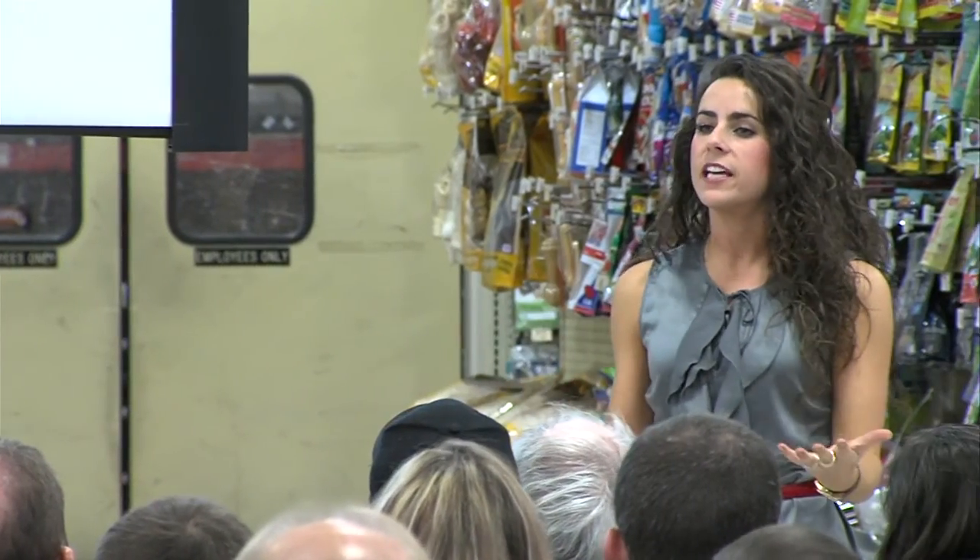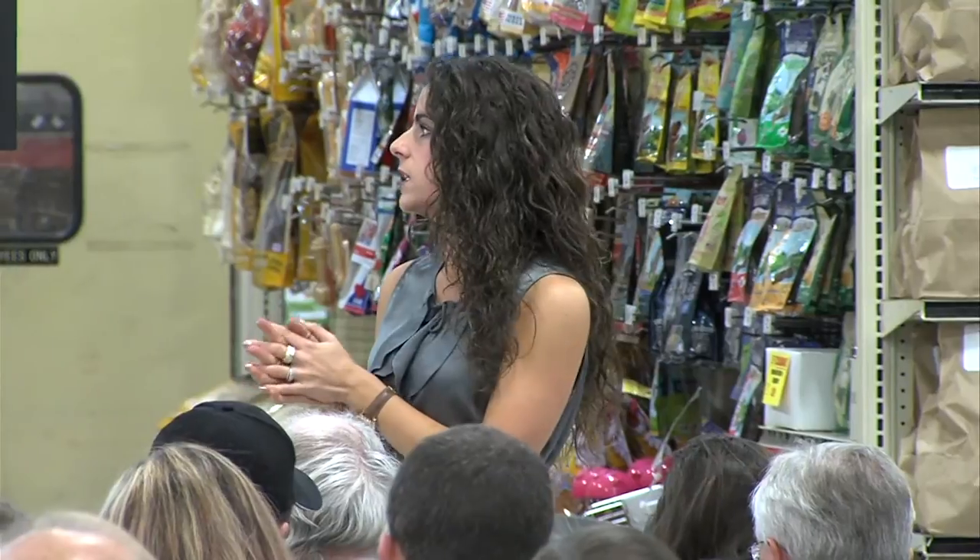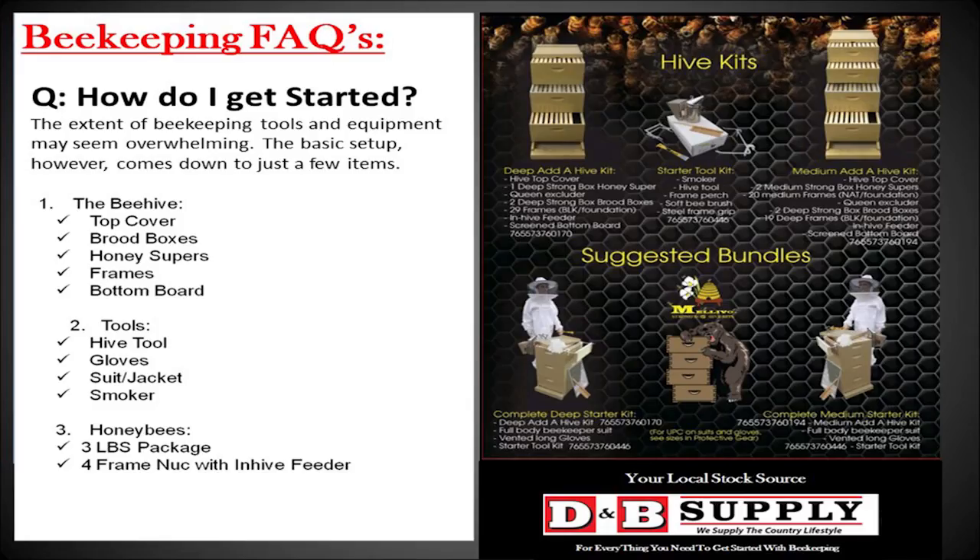You can't be a beekeeper if you don't have bees, so we're going to talk about the two options that are easiest to get started. Those options are a three-pound package of bees or a four-frame nuc, which stands for a nucleus hive. We'll talk about those in detail in just a little bit, but know that there are two options and you just have to figure out what's best for you.